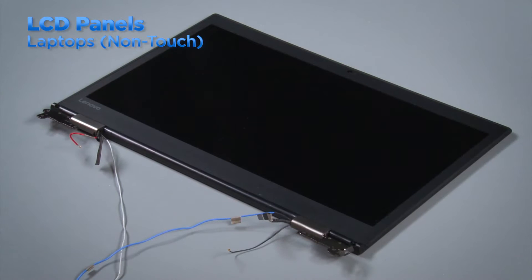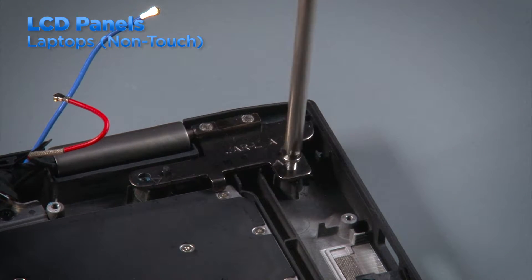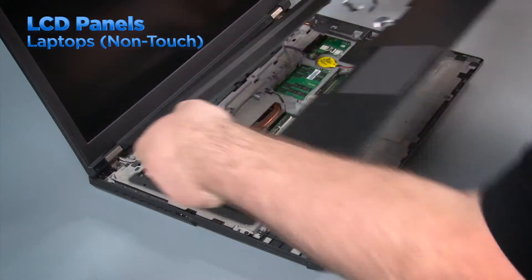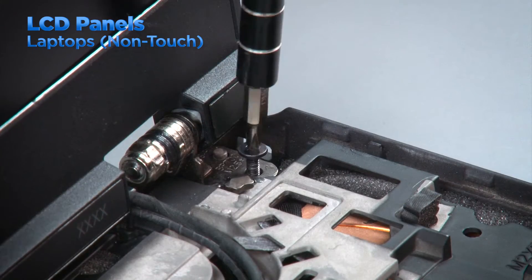The LCD panel in a non-touch laptop is secured to the top cover and it has a bezel around the front edge. With some laptops, you may have to remove the LCD unit from the base of the system by following the instructions in the HMM. Other systems will require you to remove the keyboard bezel and disconnect the hinges from the base before removing the LCD bezel.